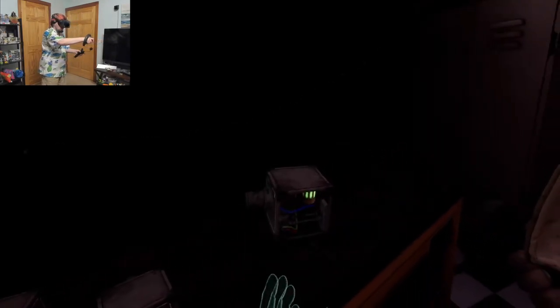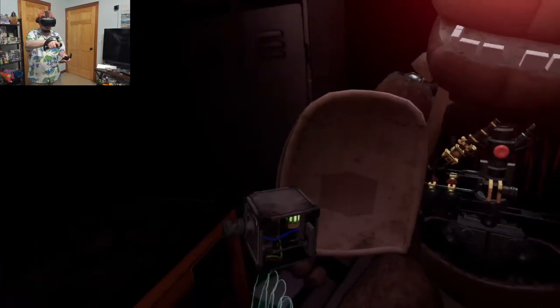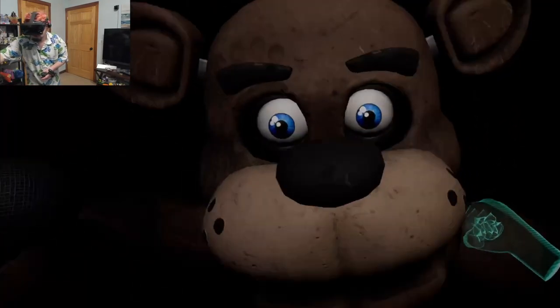A slow and even pace is recommended. Okay. Low and steady, Freddy. I'm sorry, I'm sorry. We're working at it. Okay. Just, just, just... You son of a biscuit muncher.